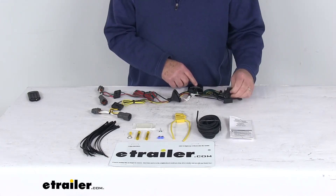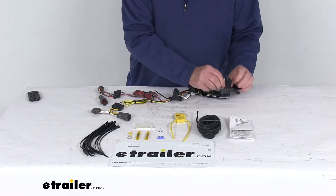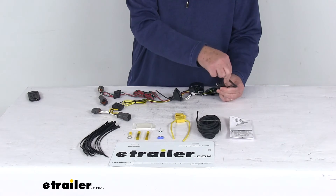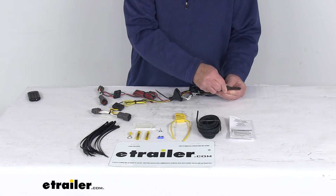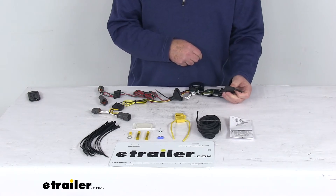The wire that runs out the back that the 4-way is attached to is constructed of a 16-gauge bonded wire. It does come with an integrated dust cover so that when you're not plugged into your trailer, you can put that cover on the 4-way to protect it from damage or from the elements.